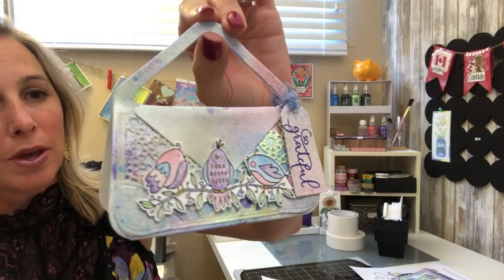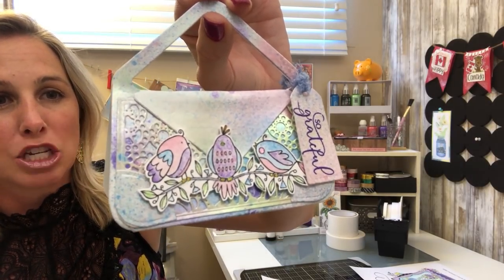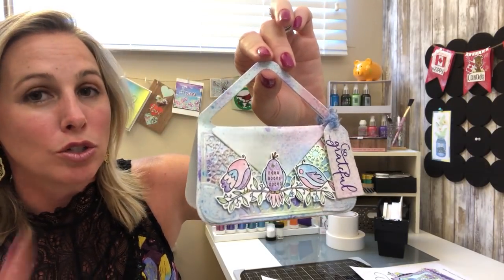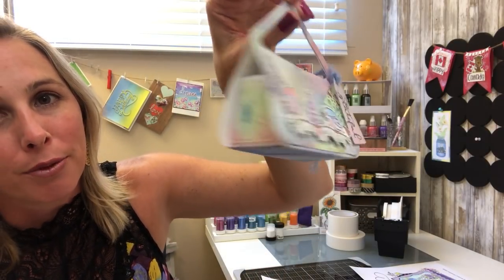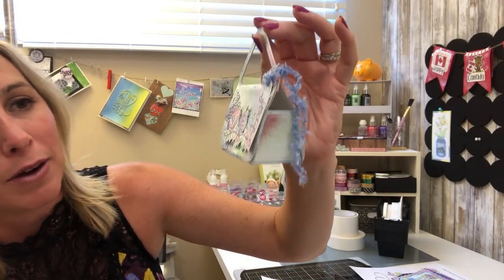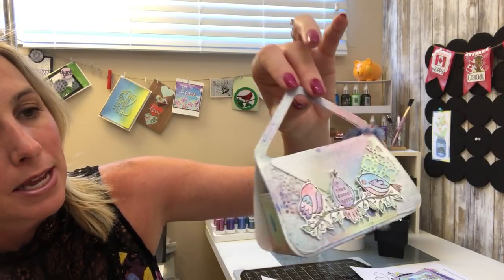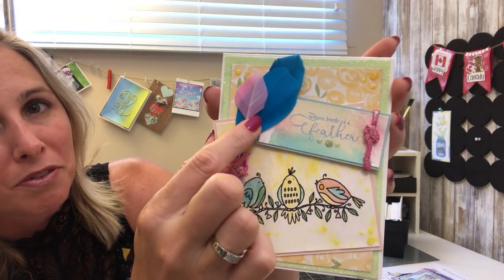How awesome is this? This is one of the super cool Tonic Dye Purses — the Chelsea Shoulder Bag. We did a video on this a little while ago. She's also using the Nuvo Mica Mist to create that really cool throwback with that splatter paint background. I just love the 'So Grateful' tag and the adorable little birdies. Remember, check out our blog for all the detailed information on creating these fantastic paper crafts.